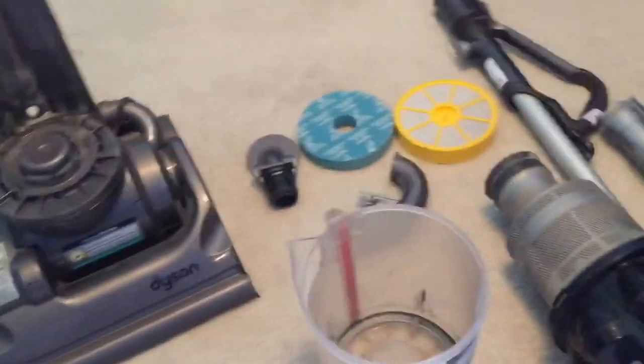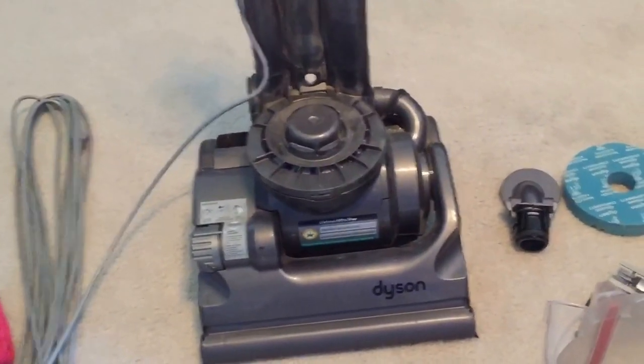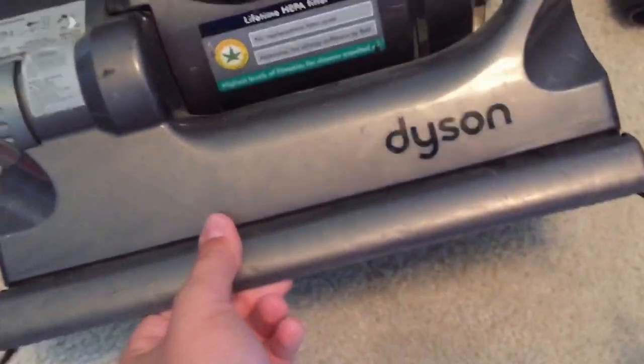It's all torn apart now. I tested it out and it stinks. I'm going to replace the belt with my dad - I'm not going to do it on camera because it's apparently really hard to do. There are two belts and you have to take the whole entire clutch apart. Anyway, the brush roll is okay.